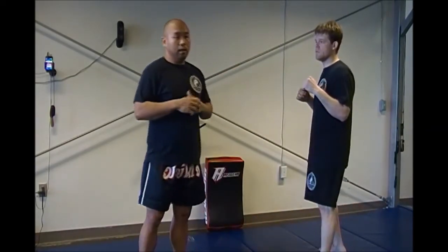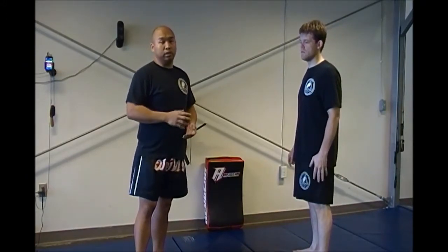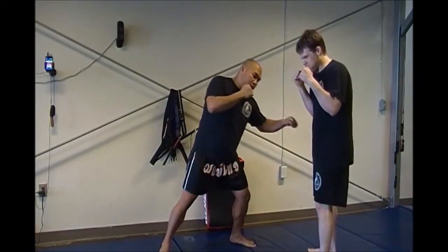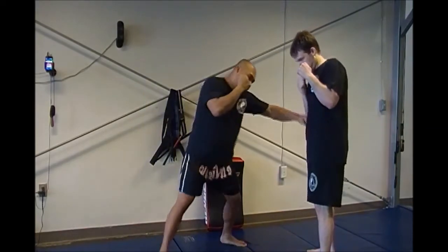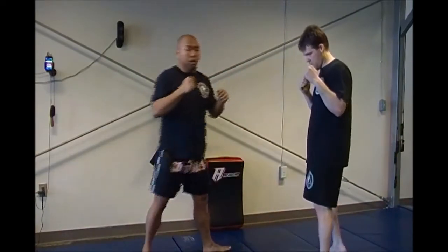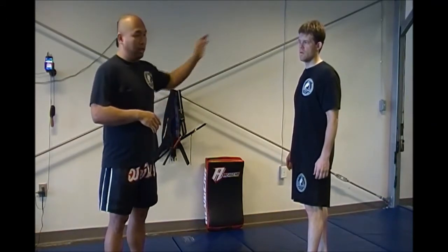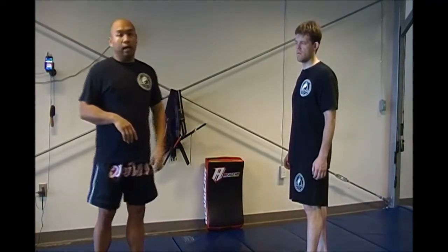A unique one — or maybe not unique — but one you see Jose Aldo do a lot is the liver punch. He throws a low liver punch and then boom, throws the right leg kick. I'm doing it pausing for just a split second here, but when you're sparring and hitting the pads, you just do it as a contingency — you're trying to get him distracted or hit him so that his mind is over on one side and immediately you're hacking that left leg.